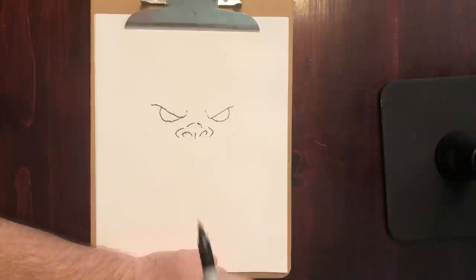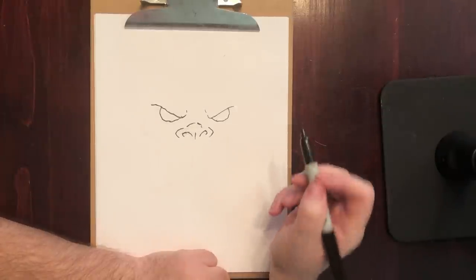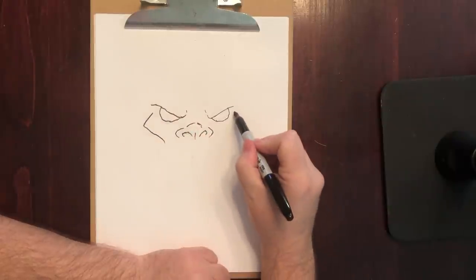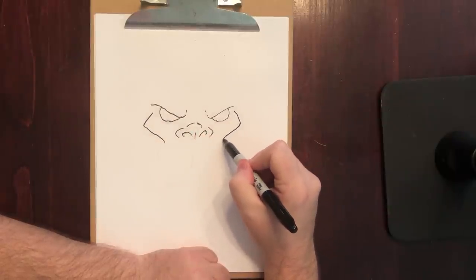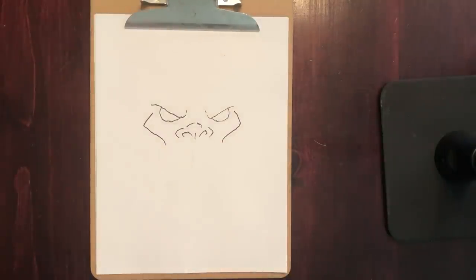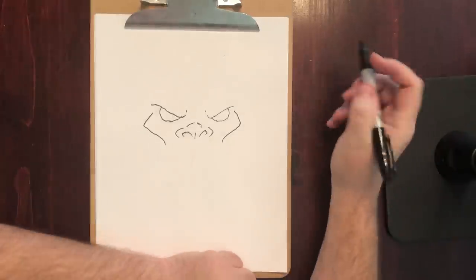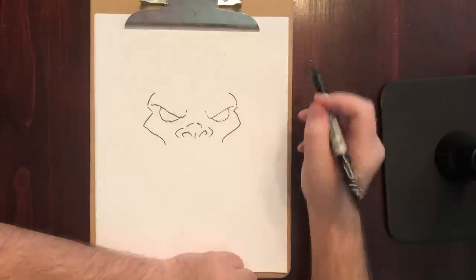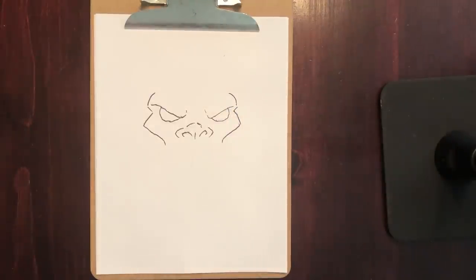This is the fun part — this is where a lot of basic shapes will really start to define how the orc looks. So we're gonna do these big kind of triangle things here — these are his big old cheekbones. Orcs are very lean, very muscular. There's not a lot of fat on them, so they have very high sharp cheekbones as well as kind of big high brows. You can see their brows.